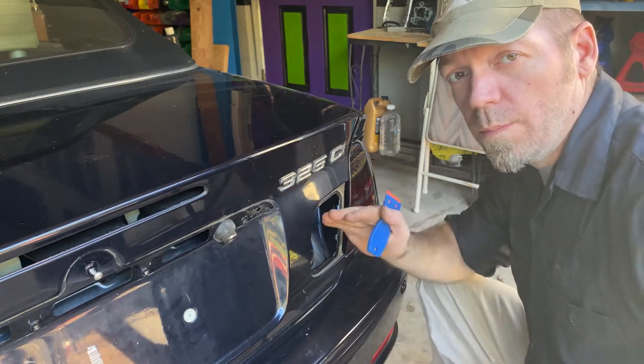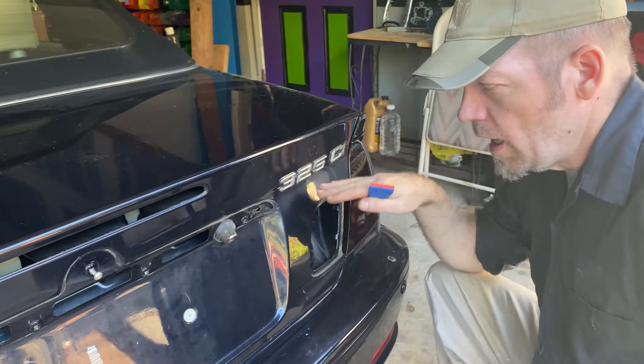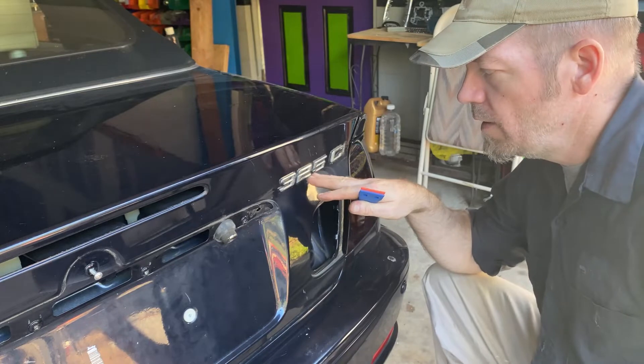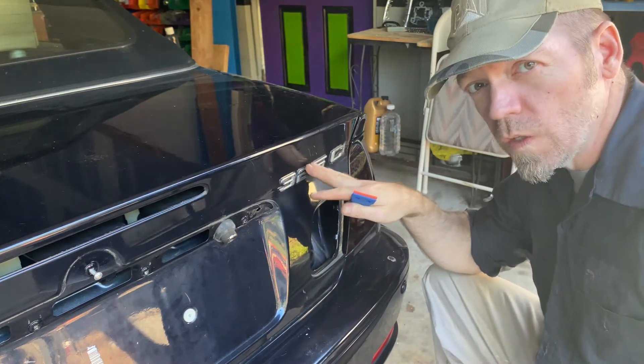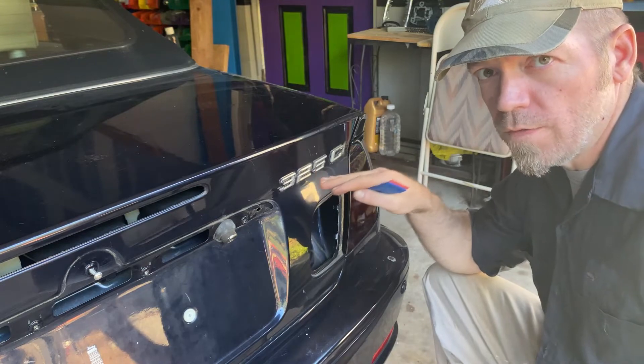Now is the hard part — this is called debadging your vehicle. A lot of people do this wrong. Sometimes the badges are plugged in, unscrewed, or not glued in, so you have to really look up or know what your vehicle is.